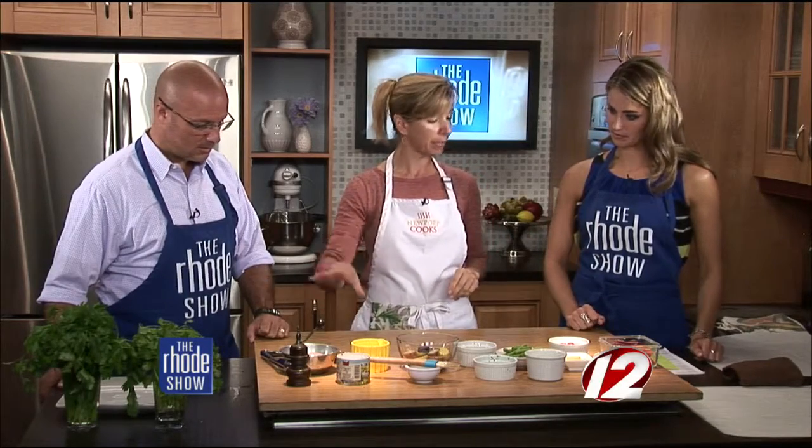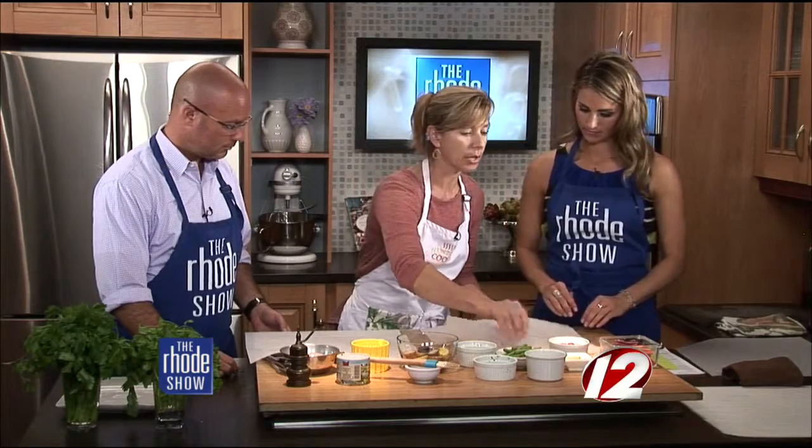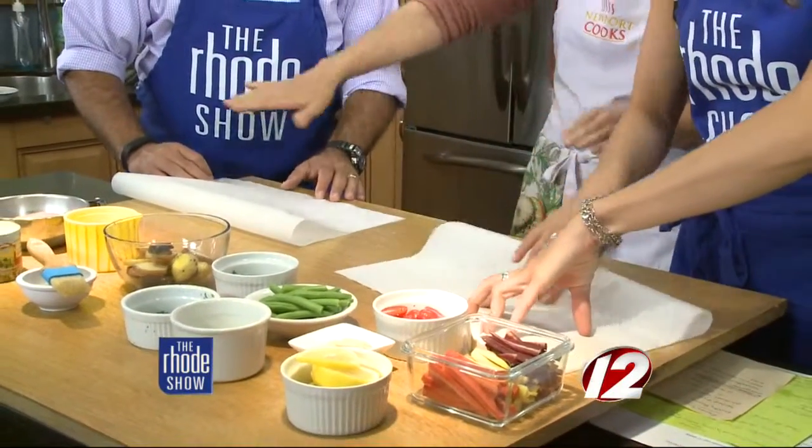We're using chicken today, but if you like fish better, you could use fish — the cooking time is just a little shorter. Fish is about 12 minutes, chicken is about 25. Our timer should be going off in three minutes, so we're actually going to see what it looks like. What we're going to do is get our pieces of parchment paper — I cut these for you already. If you don't have parchment paper at home, don't worry — you can use aluminum foil. Fold your piece of parchment paper in half this way, towards you.